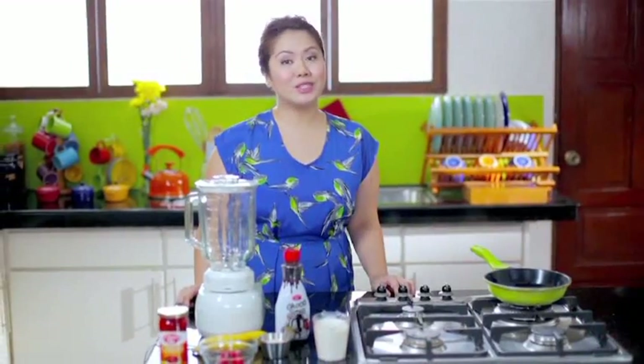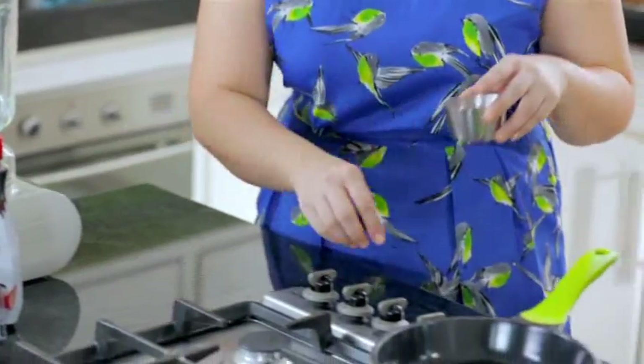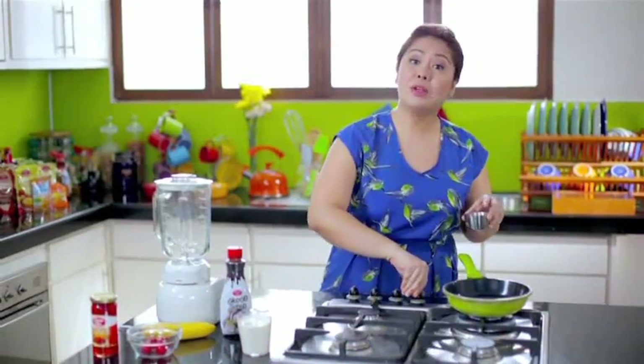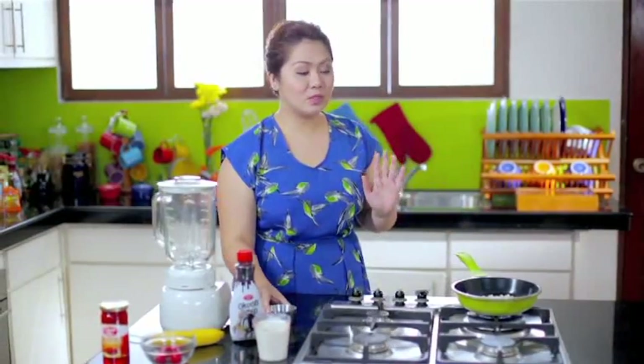How about another power breakfast that we could drink? My next recipe is perfect — it's called the Cherry Banana Power Shake. What I have here is 1/4 cup of oatmeal, which I will toast for about a minute on medium heat. We're doing this to eliminate that raw taste in your shake.